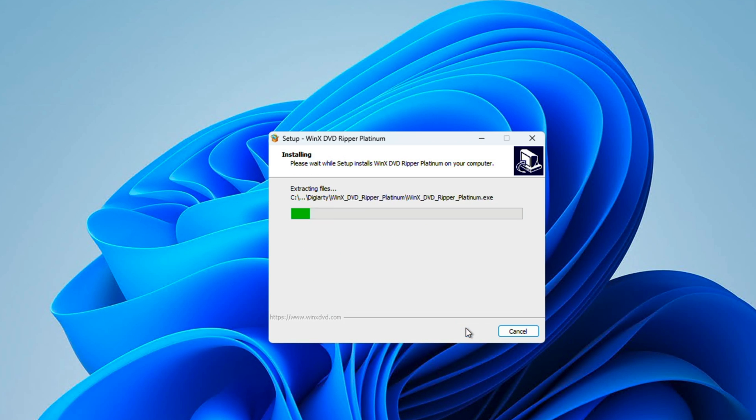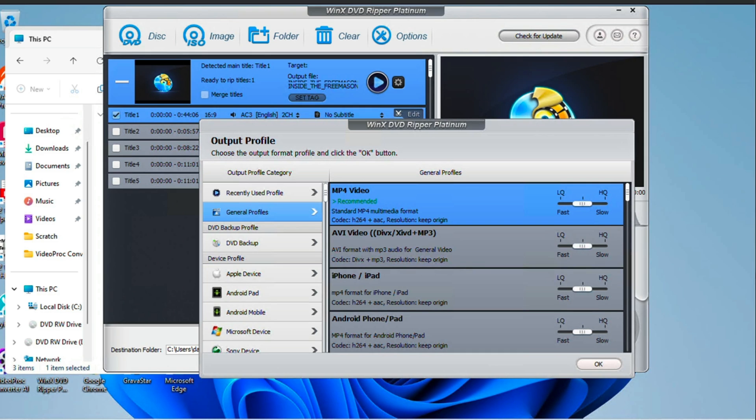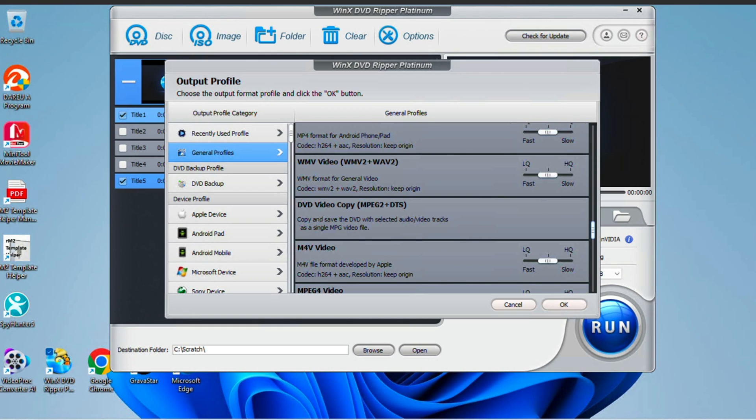So how does WinX DVD Ripper actually work? It's simpler than you might think. Install the software, insert your DVD, choose your output format, and let the Ripper work its magic. And for the tech savvy, there are plenty of customization options to tweak your output file to perfection.